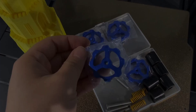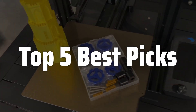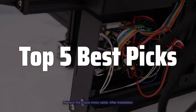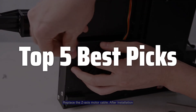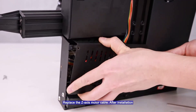Welcome to Top 5 Best Picks. The best Ender 3 S1 upgrades — the Ender 3 S1 is probably one of the most popular 3D printers on the market, known for its affordability and ease of use, but its limitations can hinder your printing experience. Today we will explore the top upgrades that can transform your Ender 3 S1 from a decent printer into a high-performance machine, covering everything from essential improvements to advanced modifications that will significantly enhance your prints and overall experience.